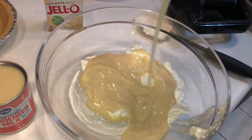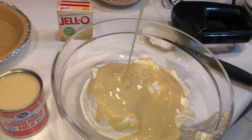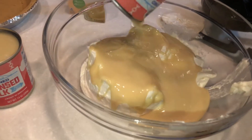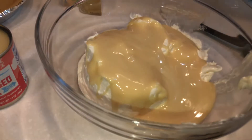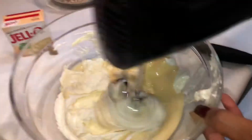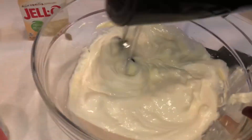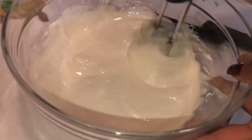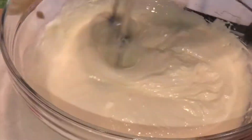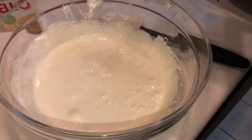Yes, cold banana pie! Pour the whole can here — one small can will be enough. A lot comes out of there, and don't forget that it's sweet. Get your hand mixer going — whatever kind of mixer is good for you, automatic or otherwise.